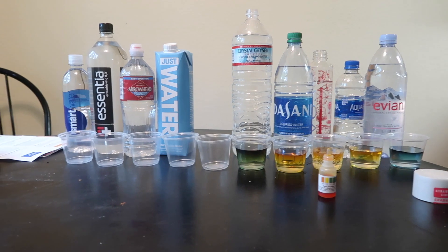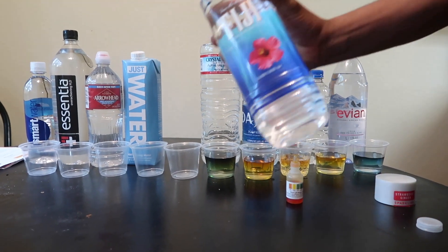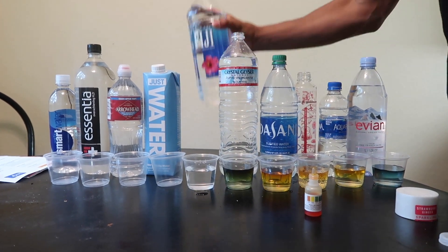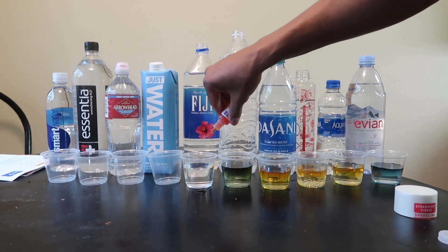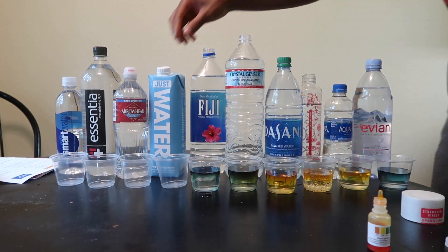Then we got the Fiji water. Oh, it's the same — okay, that's neutral too.